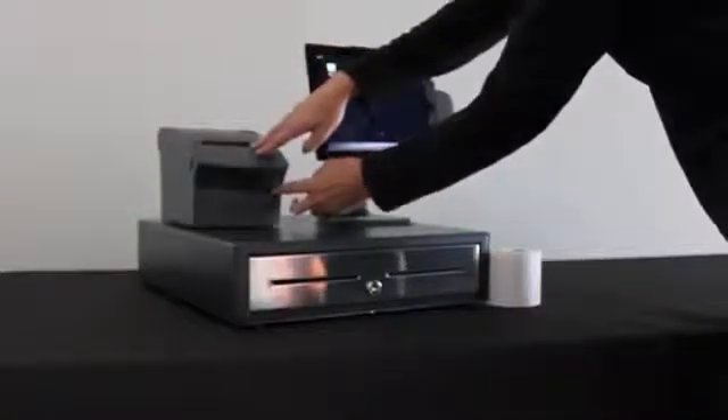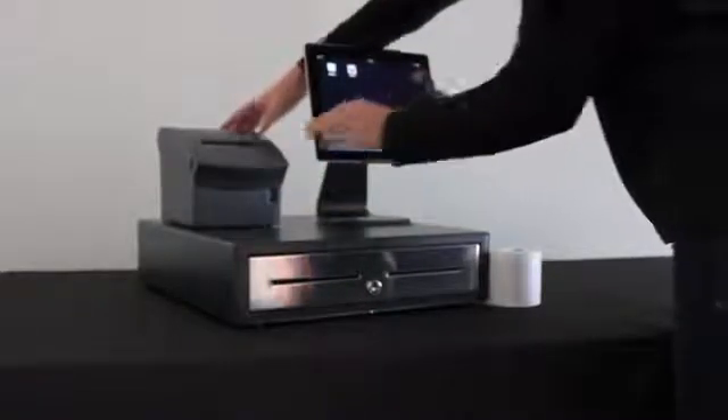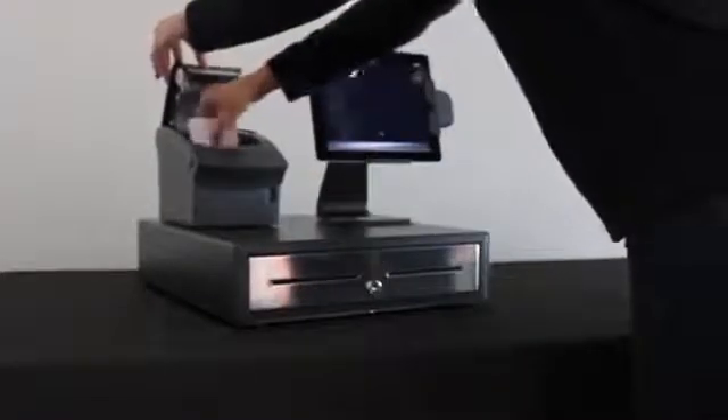Turn on the printer by pushing the switch on the front. Open the printer using the blue button and load the paper by following the instructions on the inside of the printer door.